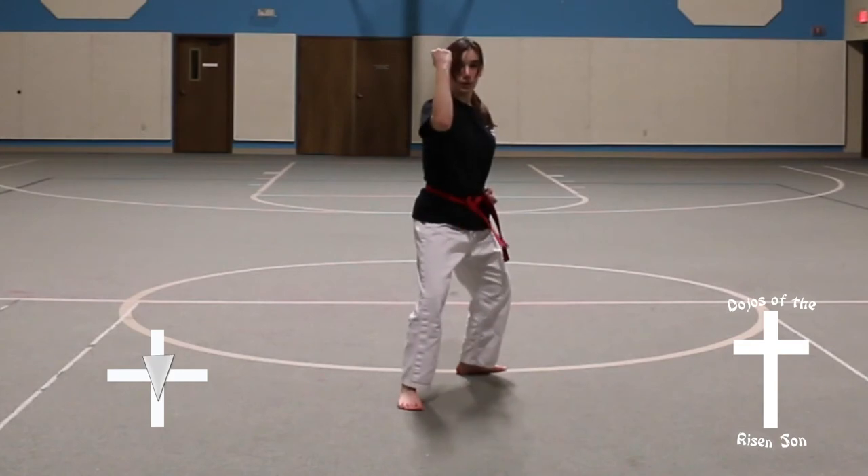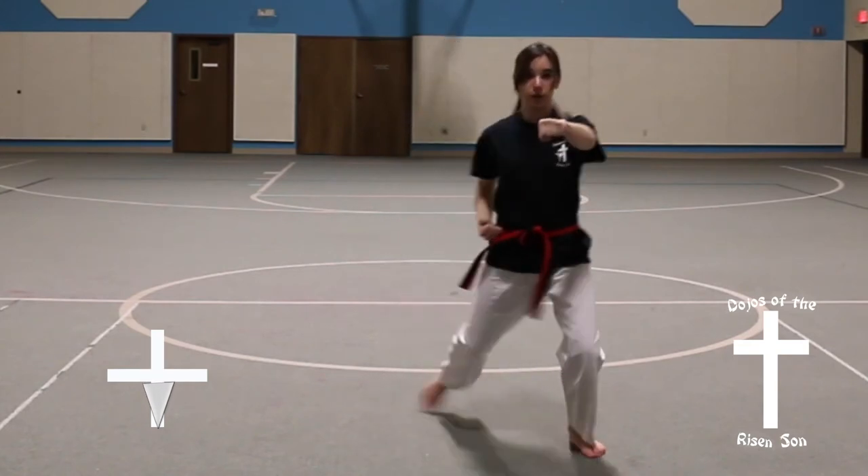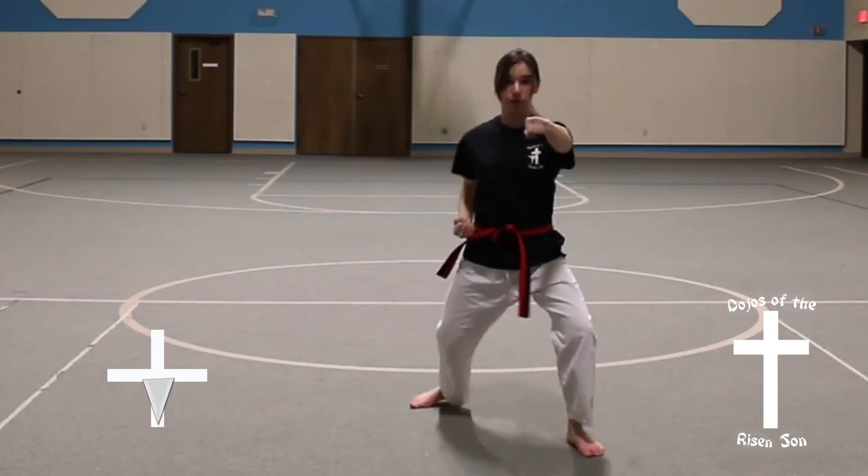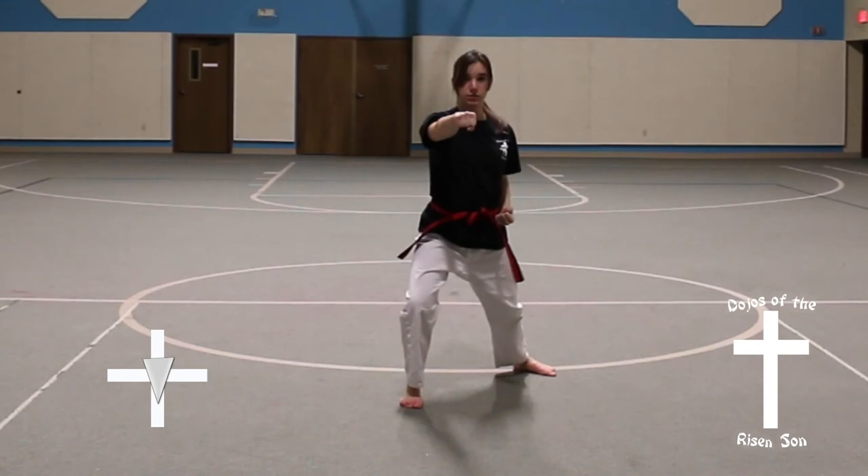Full turn to the right, back stance, inner forearm block. Step, front stance, middle front punch. Step, front stance, middle front punch. Step back, front stance, middle front punch. Step back, front stance, middle front punch.